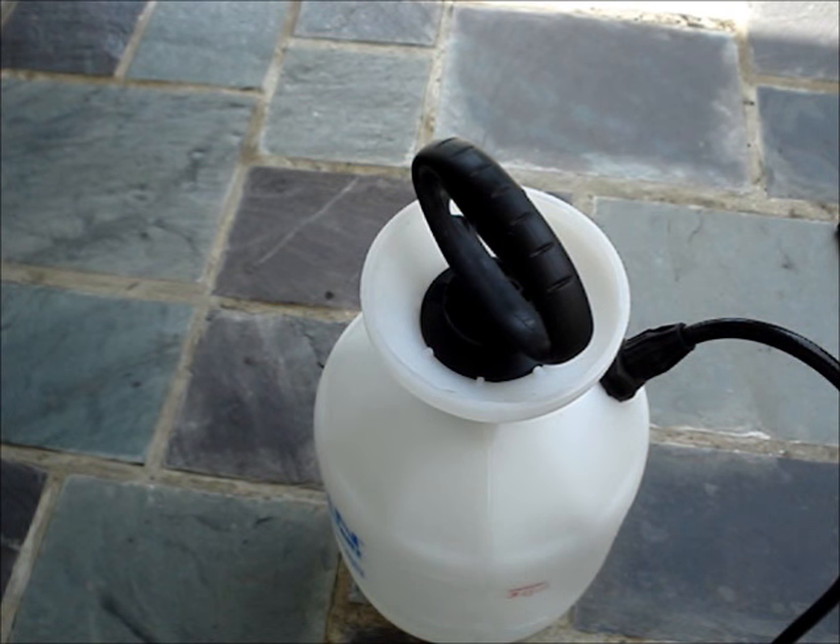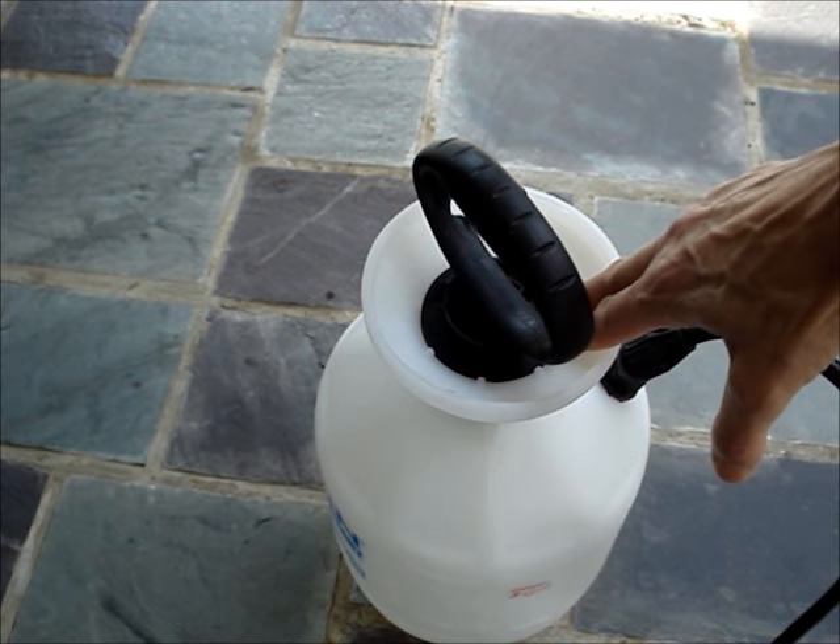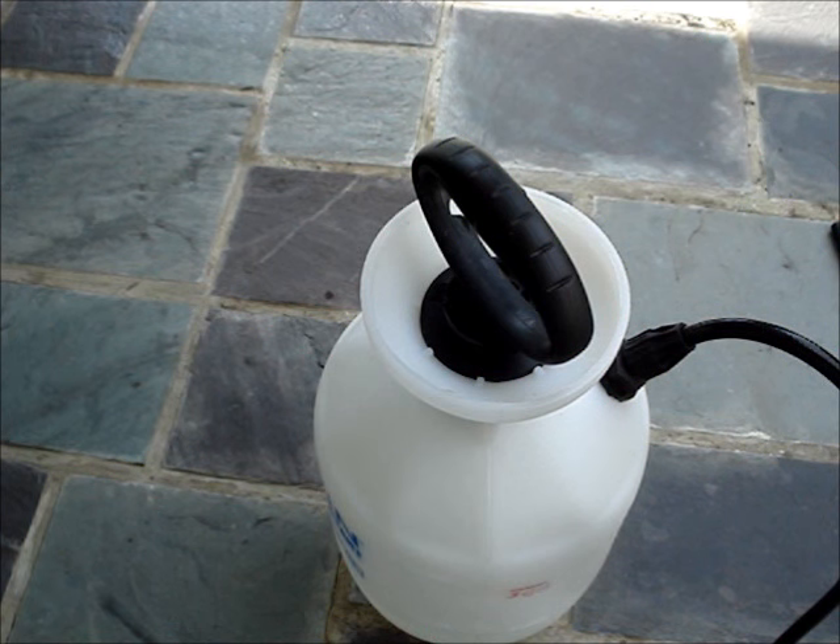If you open up the tank when it's pressurized, the contents could spray out on you or in your eyes. If your tank has a pressure release button, you can press that to relieve the pressure. This particular tank doesn't, so you need to hold the nozzle open until the pressure is relieved.